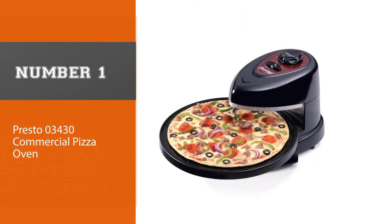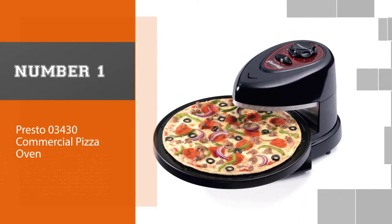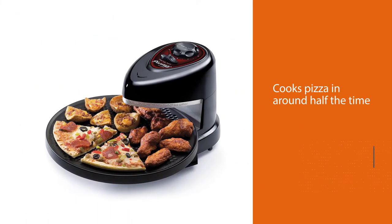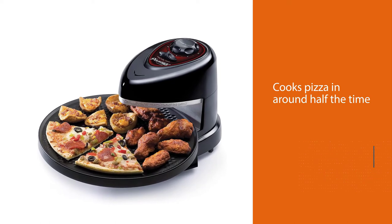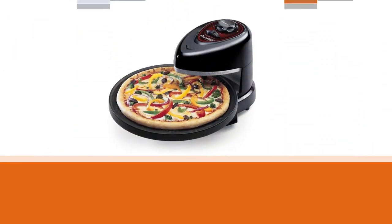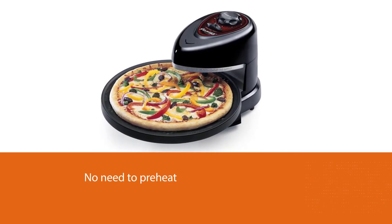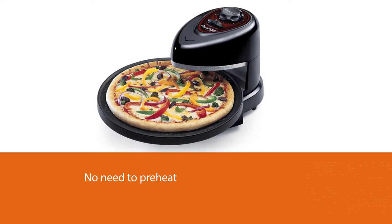Number one, most popular: Presto 03430 commercial pizza oven. The Presto 03430 Pizzazz Plus is a 1235W countertop rotating oven that cooks pizza in around half the time needed by the traditional oven. There is no need to preheat this pizza oven — the moment you turn it on it starts baking and rotating the pizza.